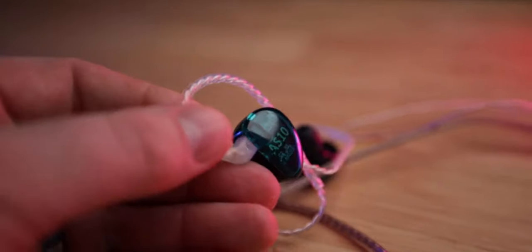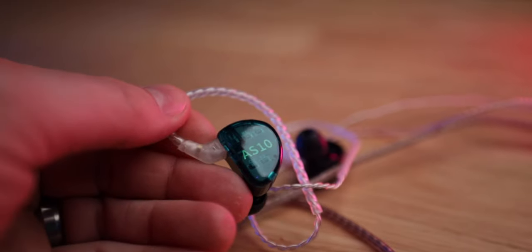What I've done is put these head-to-head with the KZ AS10s, which are the ones I've used forever. They're a good budget option — well, they were like $60. I've used those for years. I've had better-sounding headphones, and I've had worse-sounding headphones for sure.